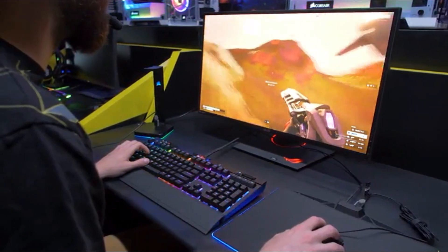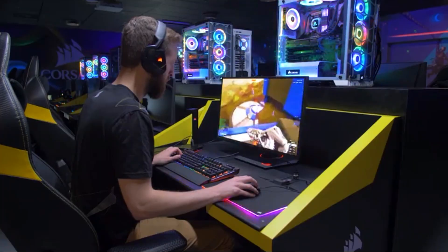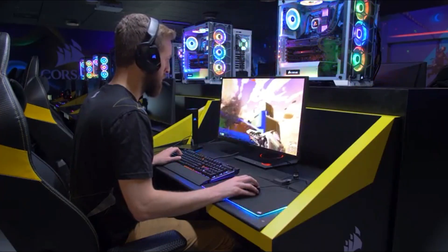The Reds offer smooth and linear actuations, while the silent switches dampen noise by up to 30%. The silent switches are perfect for those of you who stream, have roommates, or work in an office and want to avoid the audible click of traditional Cherry MX switches.